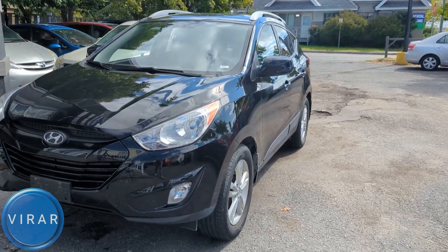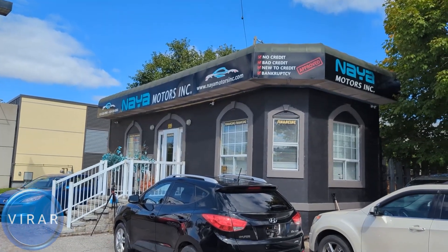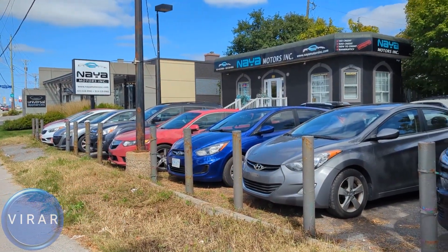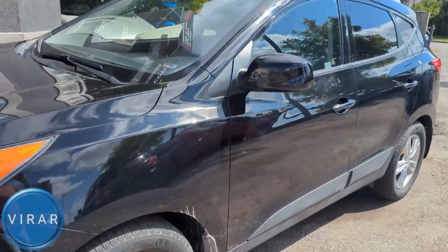Here is the 2010 to 2015 Hyundai Tucson. Before we get started, let me give a quick shout out to Naya Motors Inc for letting us use the car today to film the videos. They are a used car dealer here in Ottawa, Canada. Check out the link in the description for their entire inventory. Now let's go ahead and get started.